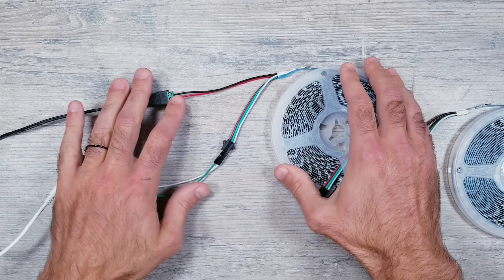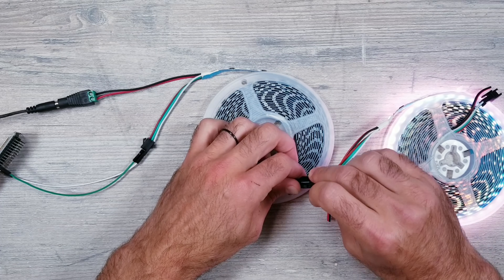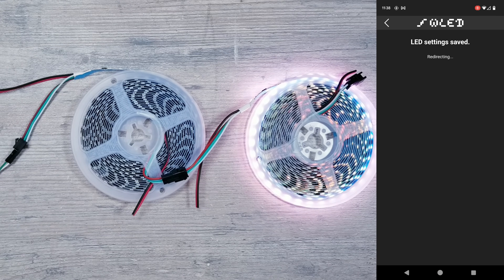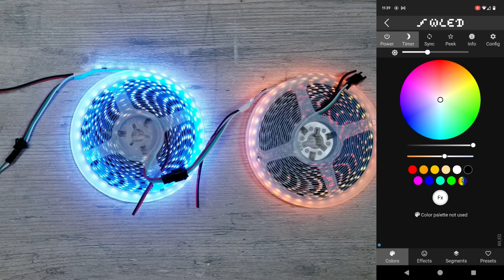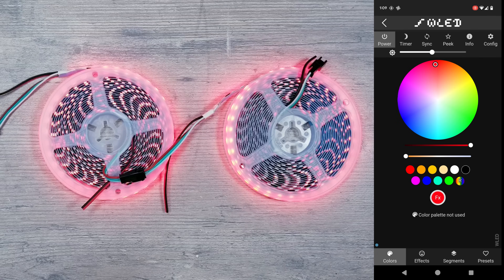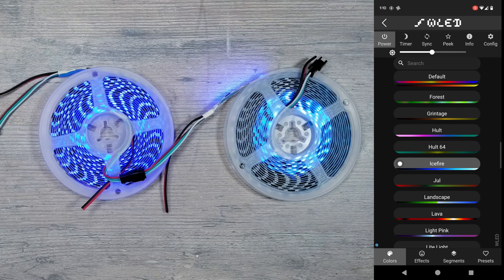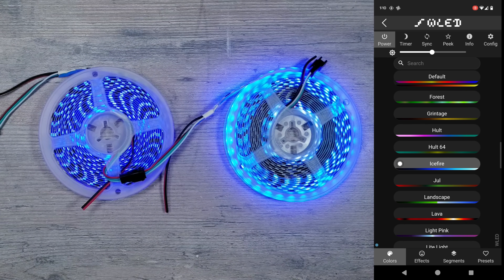Next let's plug in the second roll. Once it's connected, go back into LED preferences and change the length to 320. Here you can see the voltage drop I was mentioning when having things on pure white. But on colors other than white and on animations, things look perfectly normal — something that would definitely pass my level of acceptability for the types of projects I do.